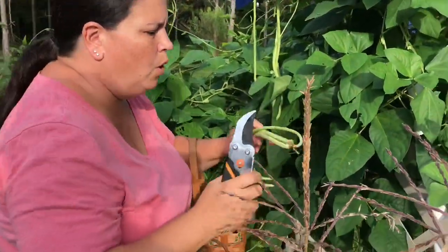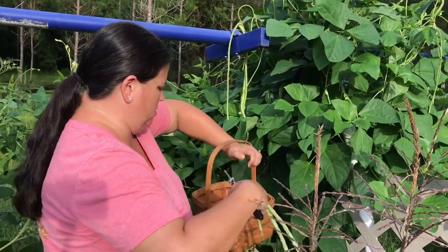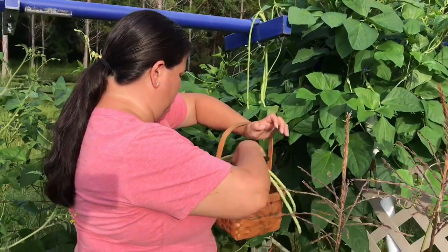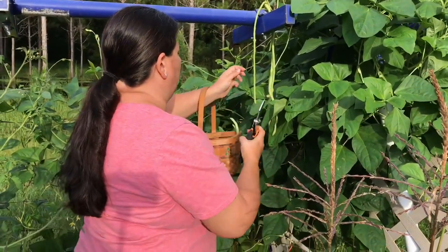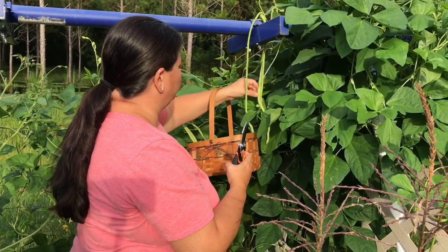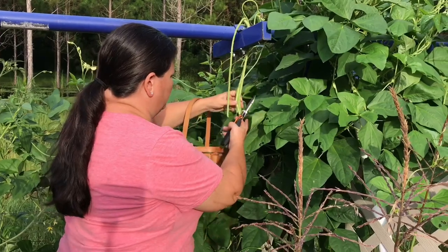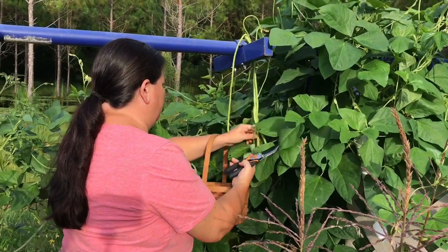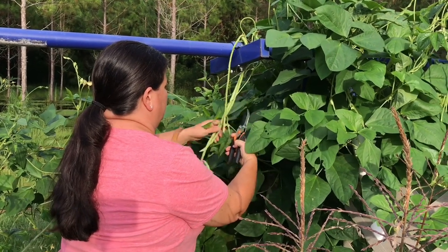I'm not going to be cutting all of them because we got a lot of skinny ones — that one's still good, just the real skinny ones. Yeah, that's still good. But it's not intertwined with this one — the vine is actually wrapped around it, so I have to be careful untangling them.